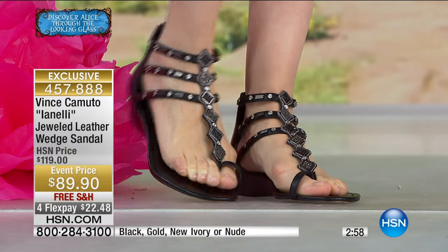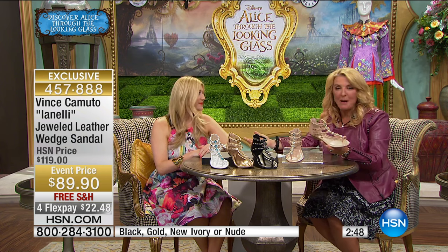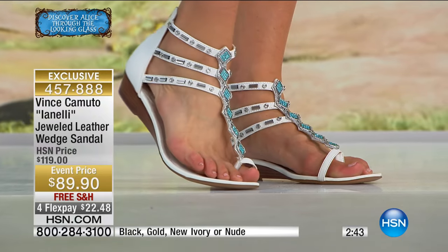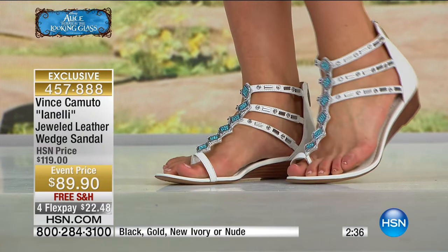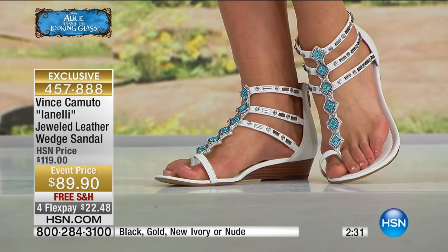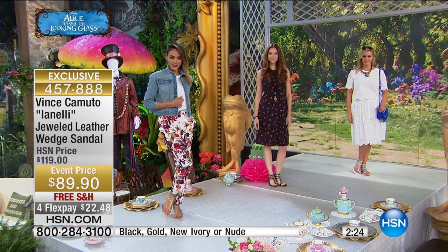We can't thank you guys enough for doing that. Vince Camuto is a huge company — a big name known throughout the world. You only find Camuto in really good department stores and really good boutiques. And to have you guys team up with Disney and us as collaborators on this, it is magical. If you're going to wear a pair of shoes, wear a shoe with a story behind it.